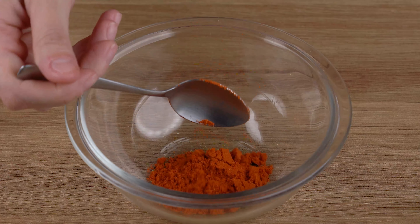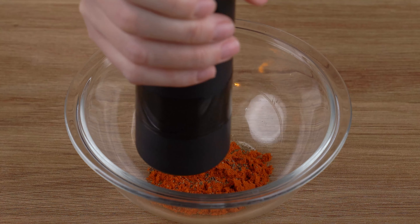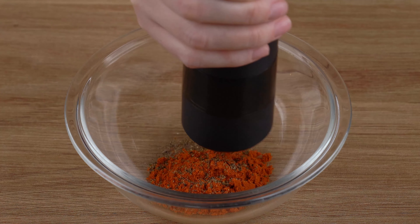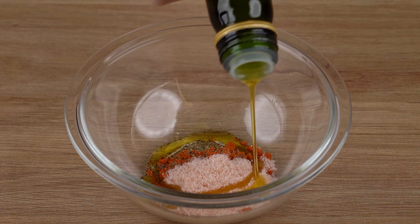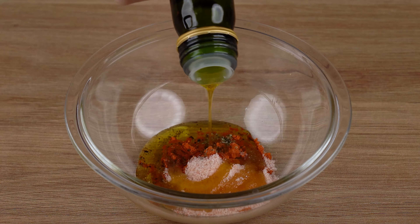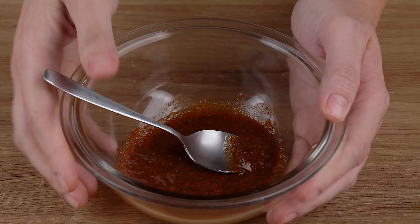Meanwhile, in a small bowl, add 1 teaspoon of fine herbs, 1 teaspoon of sweet paprika, 1 pinch of black pepper, 1 teaspoon of salt, and 2 tablespoons of olive oil. Mix until combined — this is the right mix.